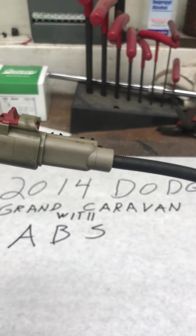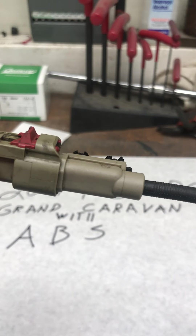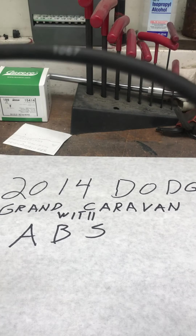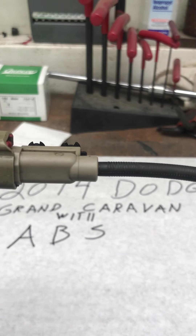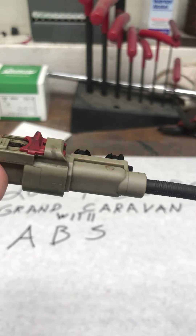The first thing you want to do before you even mess with this wire is take multiple pictures of how it is routed, because when you go to put it back together you're going to be a little bit tired and disgusted and you're not going to remember how it goes.